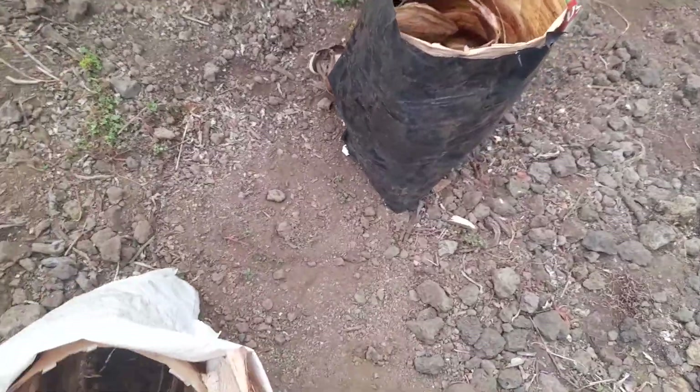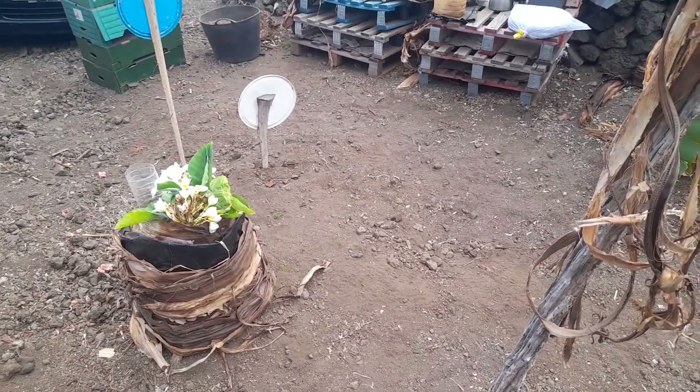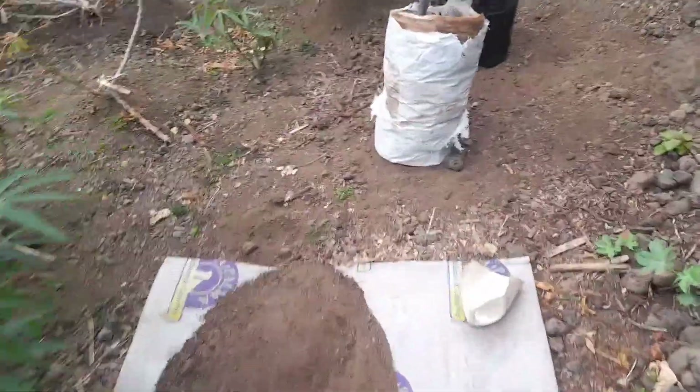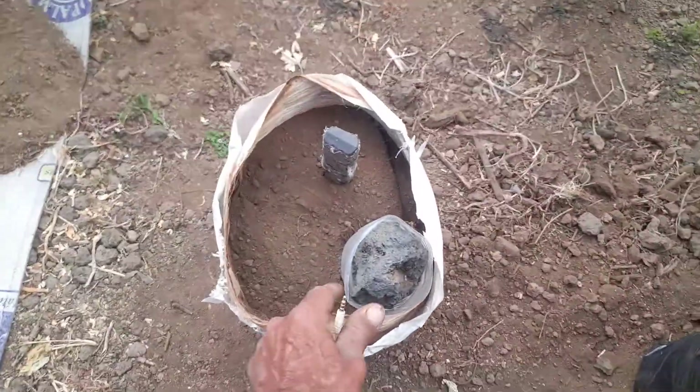This will be the mold for the yam, even with the colocasia — this one, taro, or malanga, okumo. I also have the dioscorea, which is bigger than them. So using this technique...